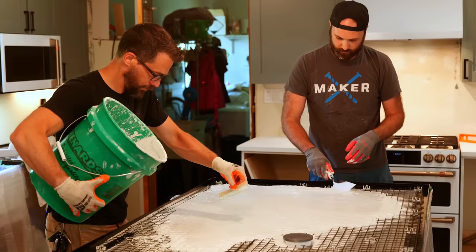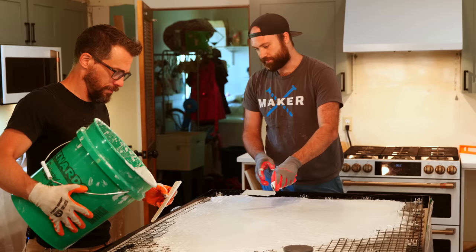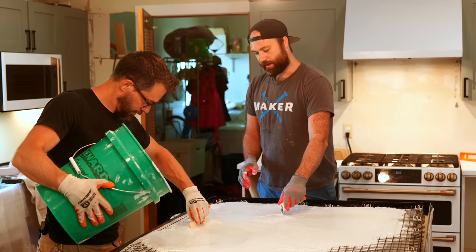This is going to take a lot of pours to really fill this, so I'm kind of trying to work it into the corners and down through the mesh. This stuff is made really flowy so it can flow right through the mesh nicely. Once we get this in place we'll get a couple more buckets down here and then begin the screeding process.